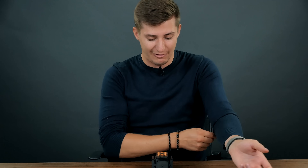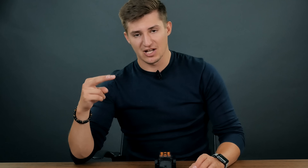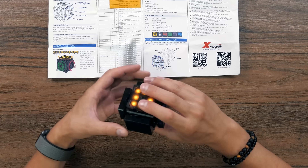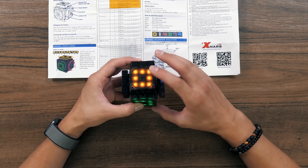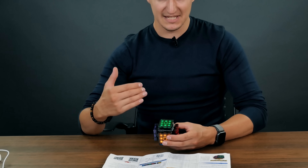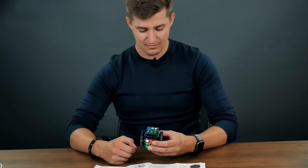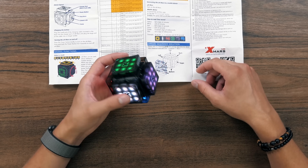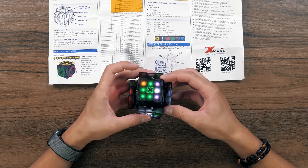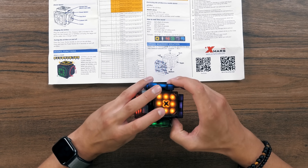There is very complicated control of the cube itself — the mode switching. There's a lot of modes here and we can choose them using double digits. For example, choose zero on one side and zero on another side — it is the most common mode. We can scramble and solve the Rubik's cube ourselves. It's just a regular cube — reset it.